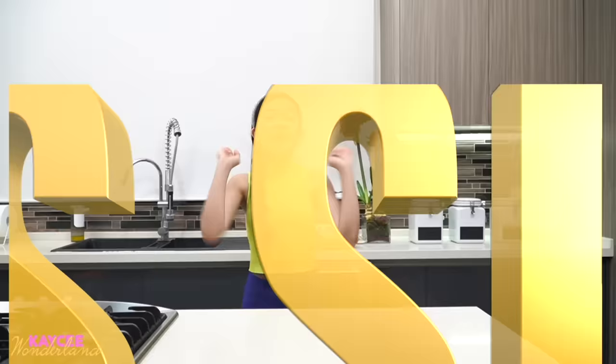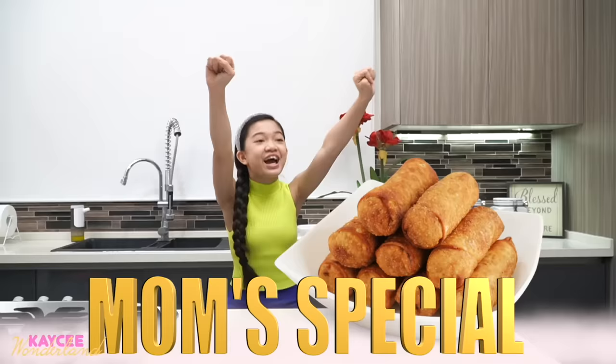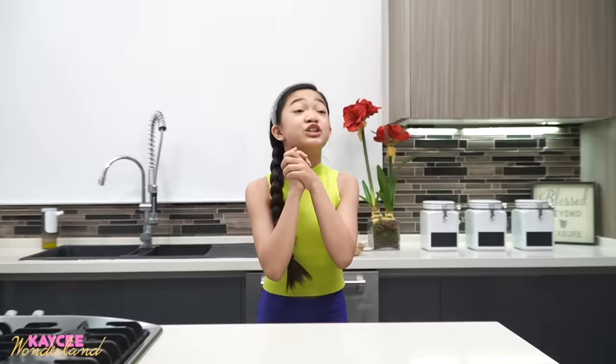Hi guys, it's Casey! I'm so excited for the fun video today. Now you might be guessing, why am I here in this kitchen? It's because today I'm finally making Mom's special pizza or egg rolls!